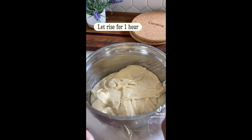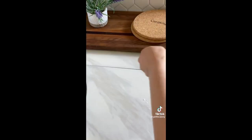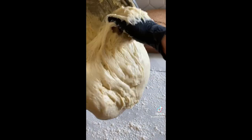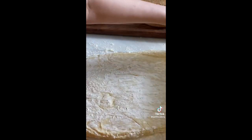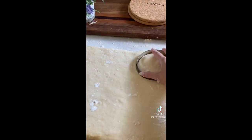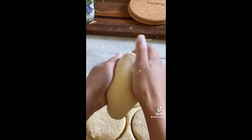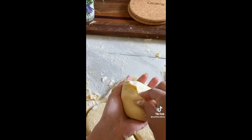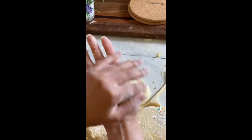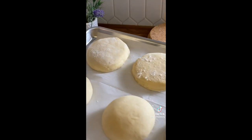Like magic, it doubles in size — you can see how sticky it is, which is why gloves help. Put the dough onto a very well-floured surface and roll it out. If you want perfection, use a circle cutter and place circles on parchment paper. If not, just pinch the bottom and roll each piece into a ball in your hand.